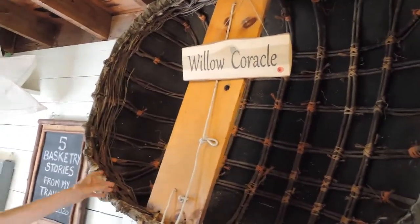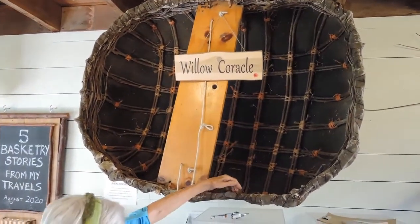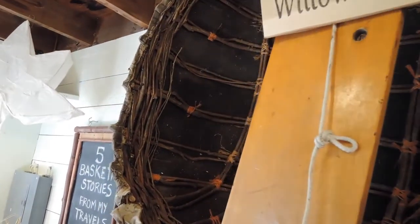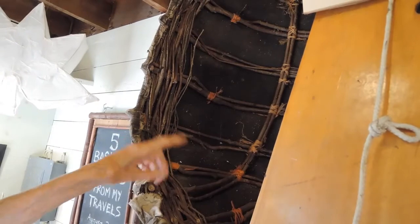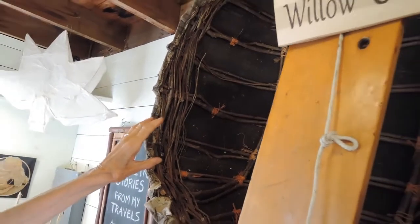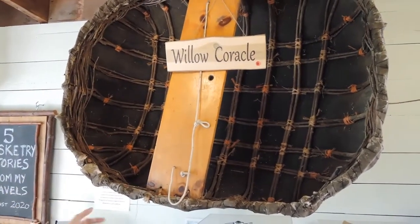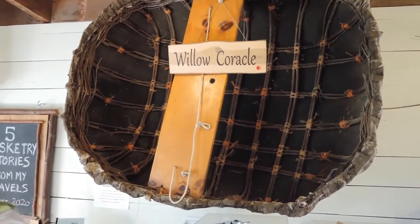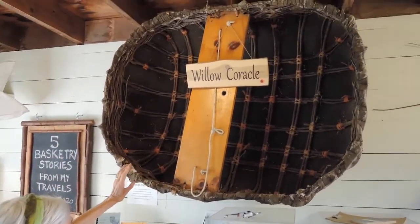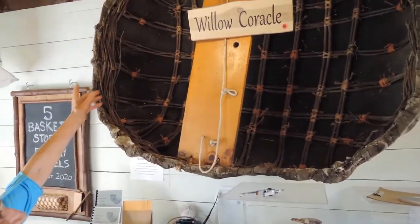The stakes are put in the ground in the shape of the coracle and it is woven on the sides up. When it's woven up about a foot, maybe 10 inches, the stakes are folded across one side to the other. They're all knotted with string and tidied up so that we've now got an upside-down coracle sitting in the grass. You pull it up out of the ground and we now have the coracle this way up. We snip off all the stakes that were in the ground very tightly, and we now have a big basket.